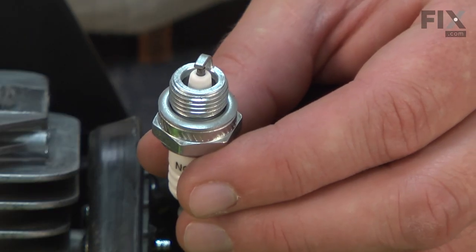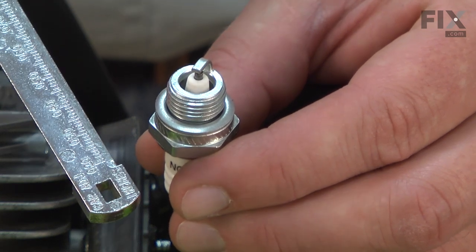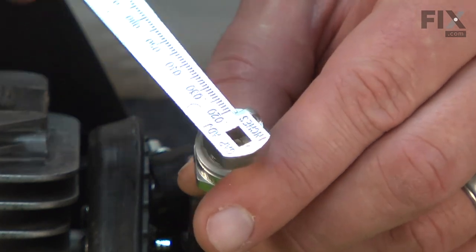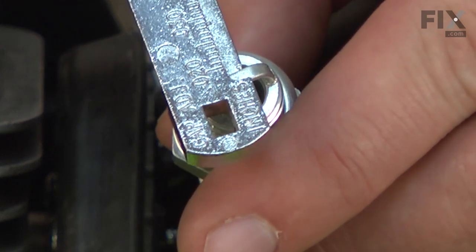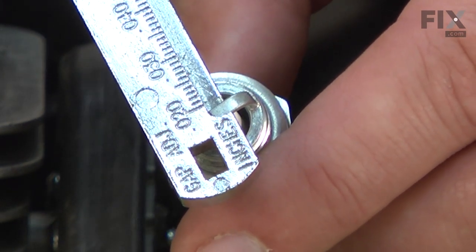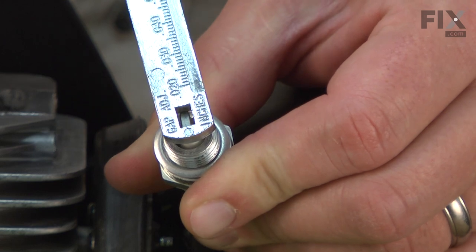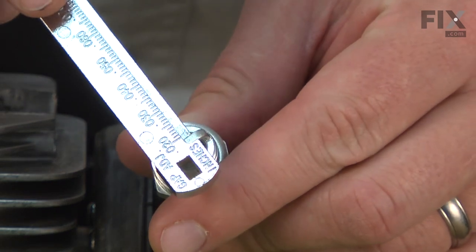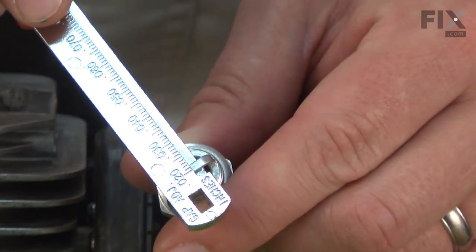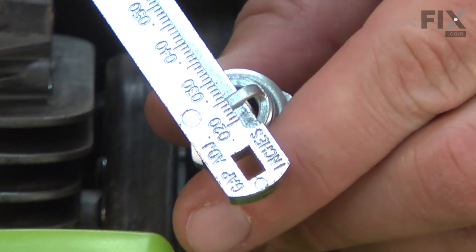Now I can adjust the new spark plug, but before I do, I want to check the gap between the electrodes. I'll use the spark plug gapping tool to do that. I slide the tool in between the electrodes and it'll tell me what that gap is. In this case it's about 20 thousandths of an inch, and it should actually be about 26 thousandths for this saw. I'll go ahead and adjust the electrode until it reads 26 thousandths. I went a little far, so I'll just slowly close that gap back up — and there we go, 26 thousandths.